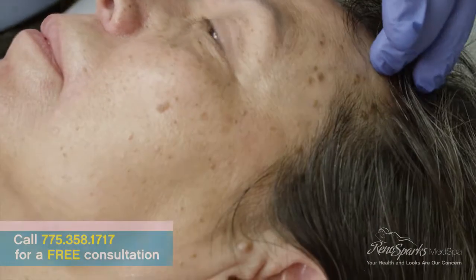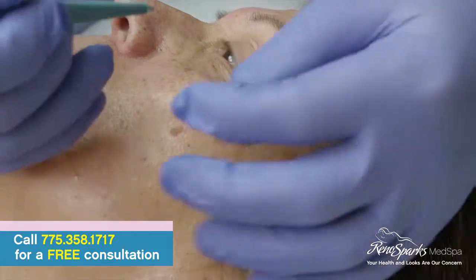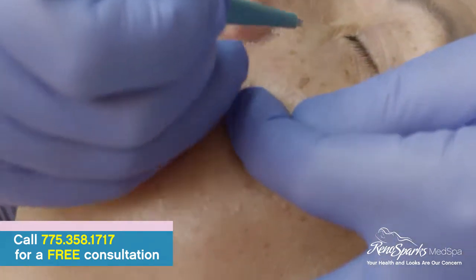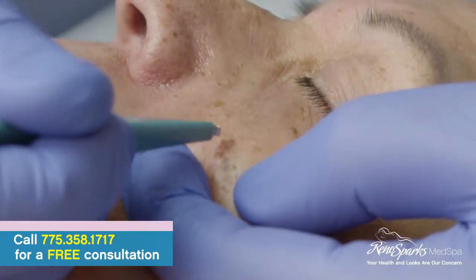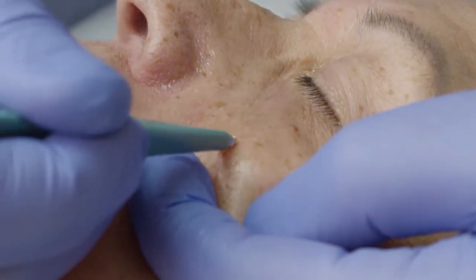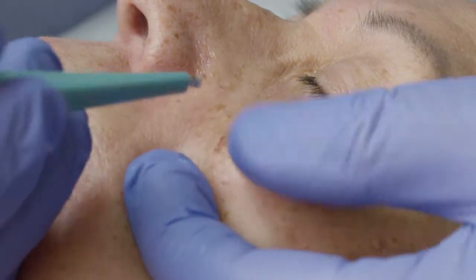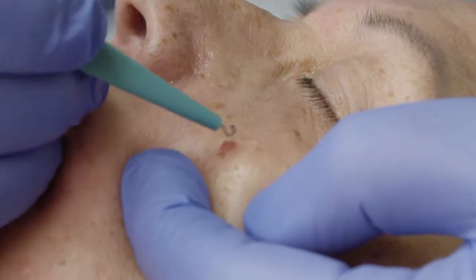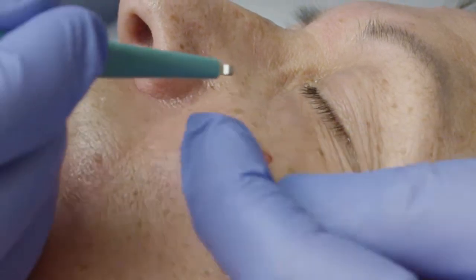Alright, let's rock and roll — you tell me if you hurt. I'm just going to warn the people watching that it's going to look like it'll hurt, but it really usually doesn't. You'll notice I'm stretching the skin. I prefer doing this over firm areas. The eyelids are a tough area because there's nothing behind them, so we kind of avoid those. But there's some body behind this — some muscle and some bone.